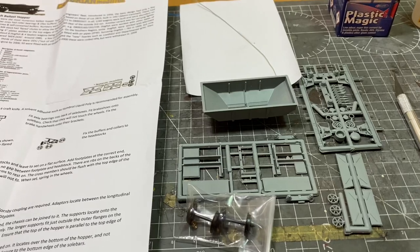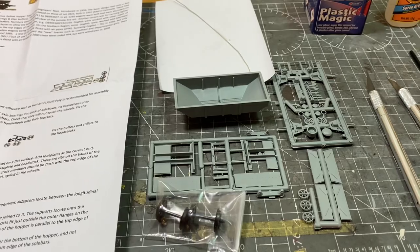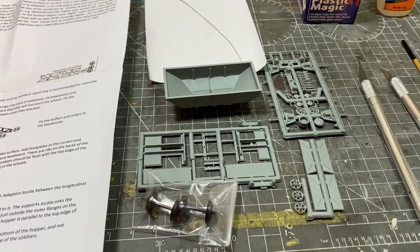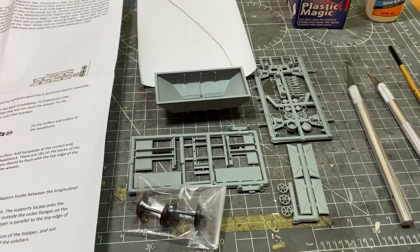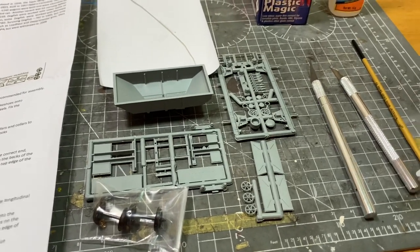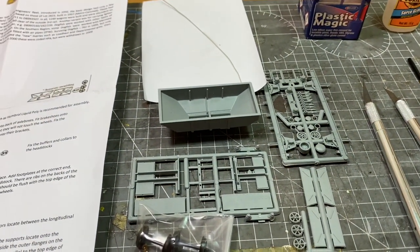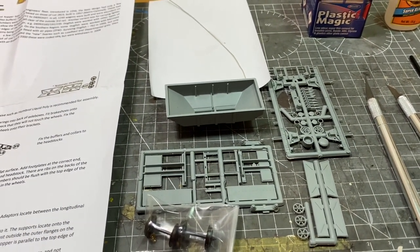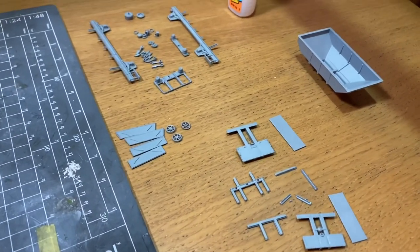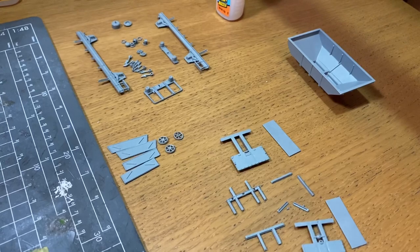The first section is probably going to be to build the chassis, but before we do all that I need to remove all the parts from the sprues and clean them all up. These Cambrian kits do come with a little bit of flash from the injection moulding. I've now cut out all the parts and filed them down — this one actually was a lot better than the previous Cambrian kit I bought; a little bit of filing was required but nothing too bad.